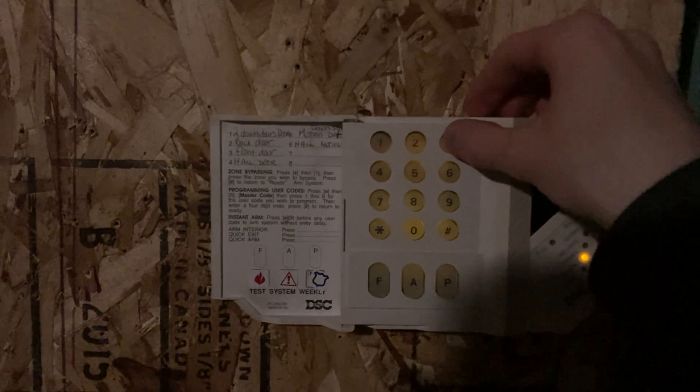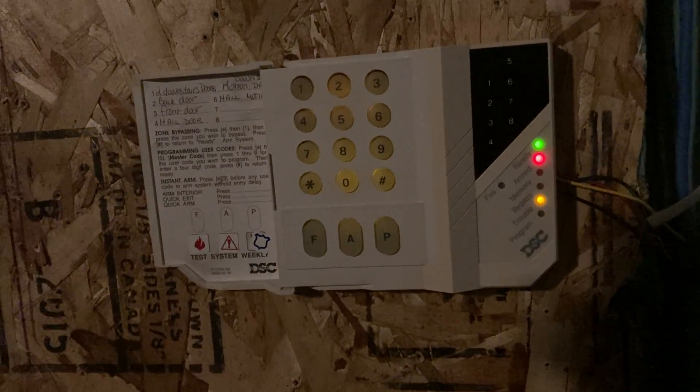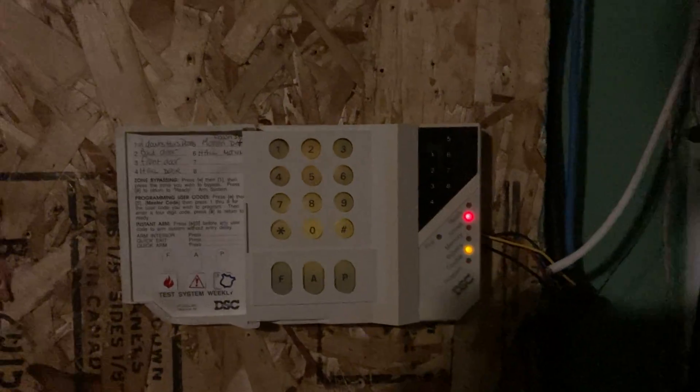So we're going to arm it, open the door, close it, and you'll notice it skips the rest of the exit delay. And now it's going to dial out to the central station receiver. Let's show that portion.